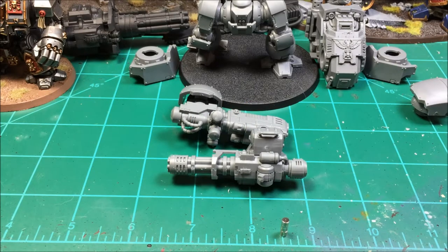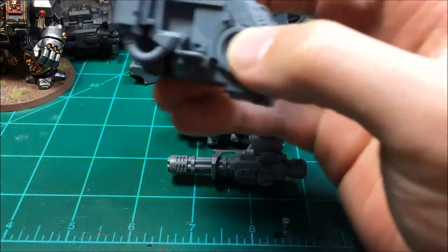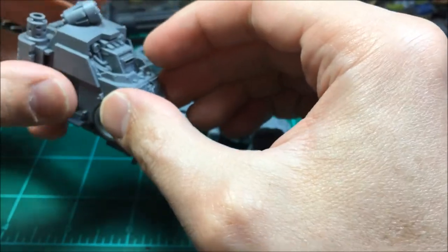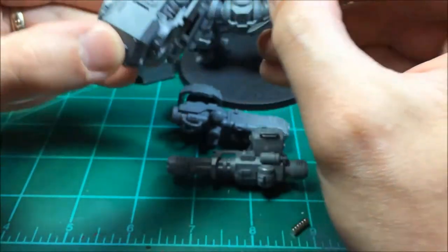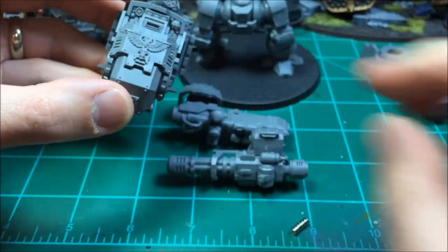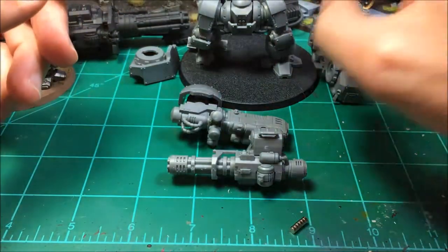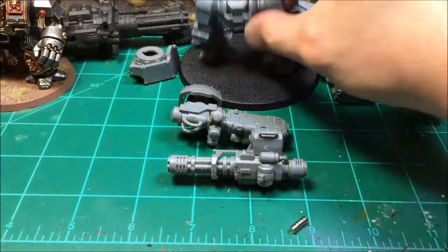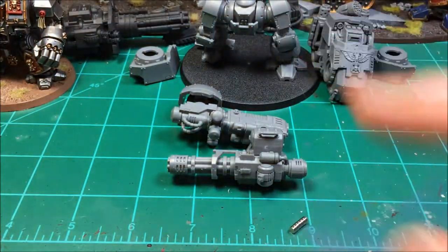Tonight I'm going to be magnetizing my Redemptor Dreadnought. The head is all put together and I haven't glued anything else to the body. The legs are completely put together and I changed up the stance a little bit — instead of lifting up on the left side I made it on the right side.